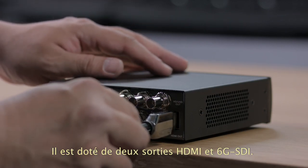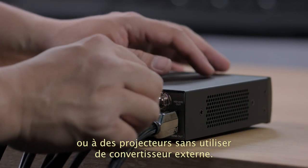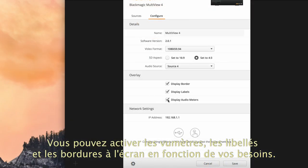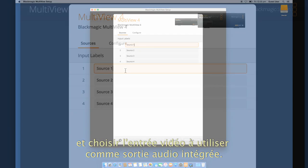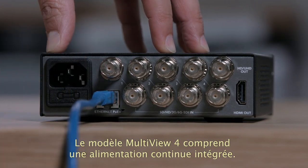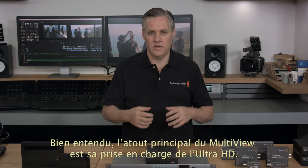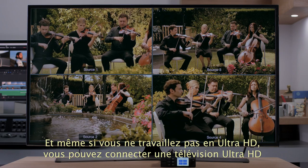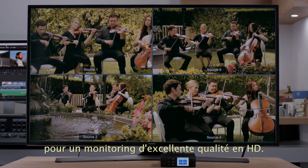There's both 6G SDI out as well as HDMI out, so you can connect it directly to broadcast monitors or consumer televisions and video projectors without extra converters. You can also turn on overlaid audio meters, labels and borders depending on your needs, and use the Multiview utility to customize the labels and select which video input you want to use as the embedded audio output. The Multiview 4 model includes a built-in AC power supply, plus the Ethernet connection supports Power over Ethernet as a backup power supply. One of the biggest advantages of Blackmagic Multiview is the support for Ultra HD — even if you're not using Ultra HD, you can still connect a big Ultra HD television for amazing high-resolution monitoring.